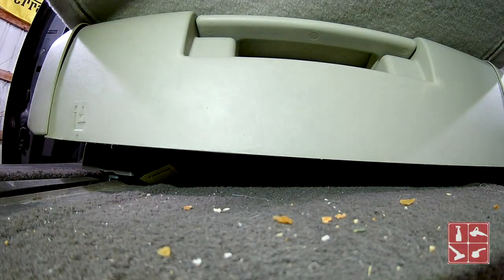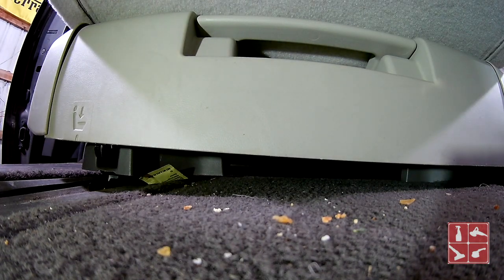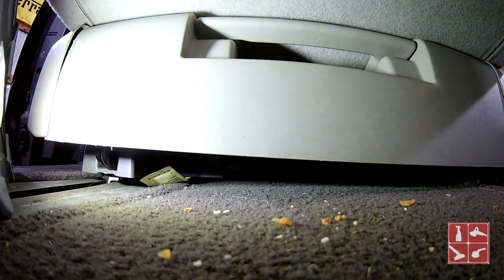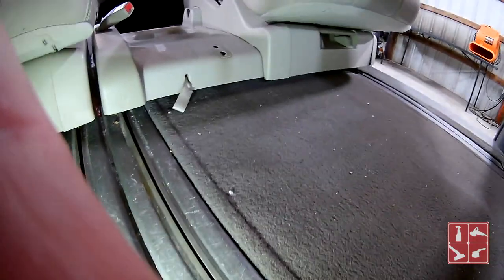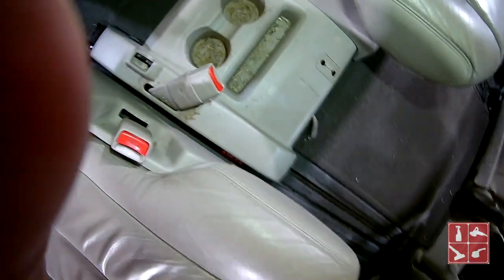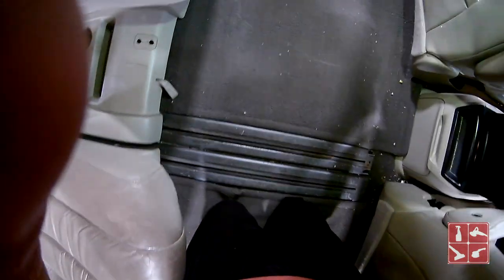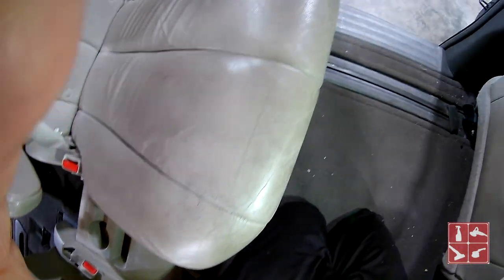Now these seats will slide way forward and way backwards, and I'm pretty sure at least most of these Sienna vans the seats pop out of there pretty easily. When it comes to getting this stuff cleaned out, when the seats come out easier it gives me a lot more room to work — so there's a little bit of a blessing in disguise. And you see all the seat there.